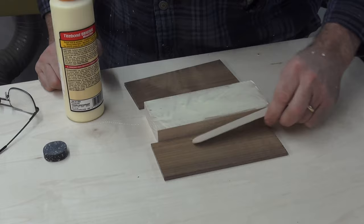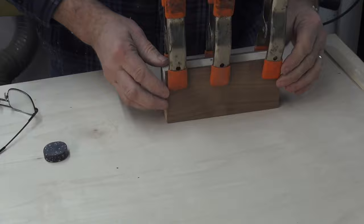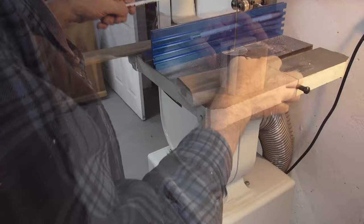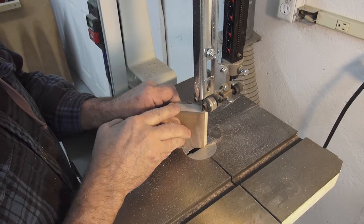Now to make some dice cups. I glue up some maple and walnut, round the edges with the router table, and cut the bottoms off of each. Then I cut the insides out on the bandsaw and glue them all back together. And there you go.